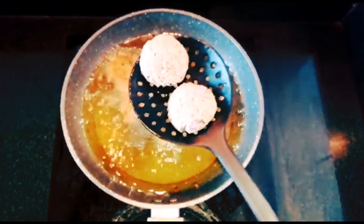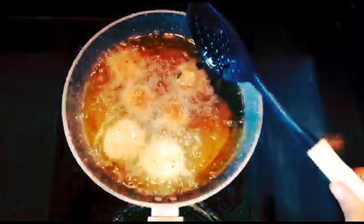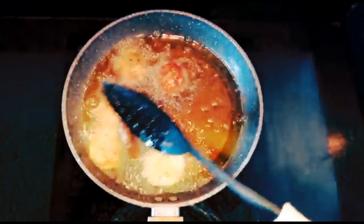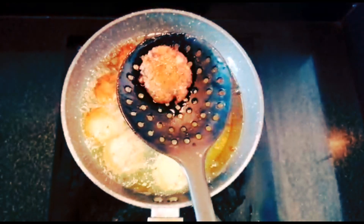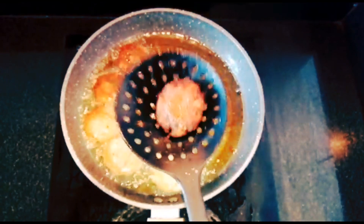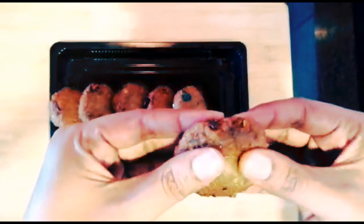Now let's fry the soya patty. You can do a shallow fry or a deep fry. Let's fry it at this stage — fry it in a dish or a tray.